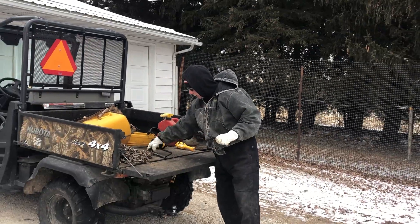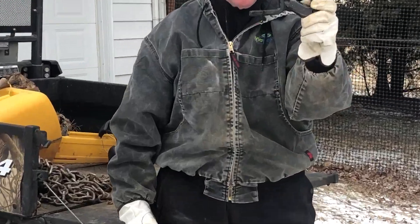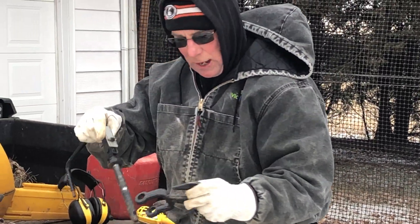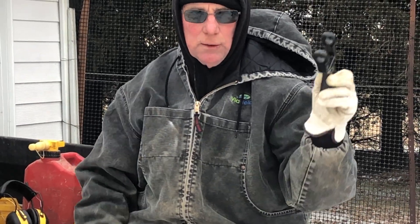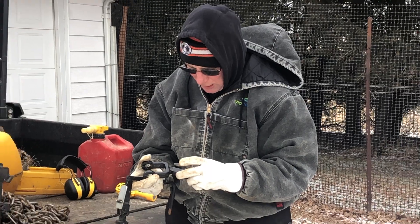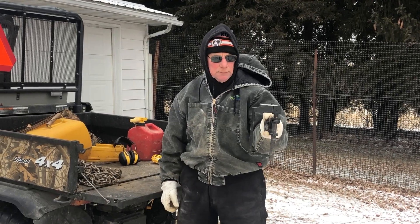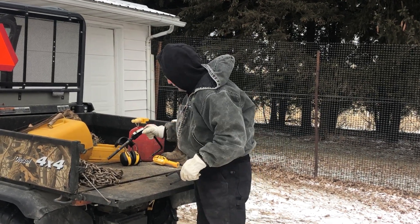This is another feature that kind of goes in conjunction with that. This goes on the draw bar of my tractor whenever I'm pulling logs — it's a grab hook clevis. I got this at Tractor Supply and it's high quality steel. This happens to be a 3/8. You can get these in other sizes, I'm sure. I use both of these together — awesome, I love them, they're as handy as can be.